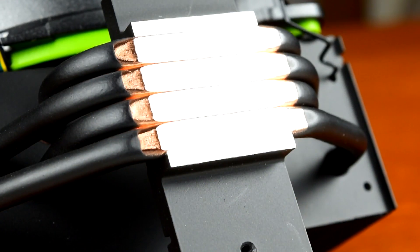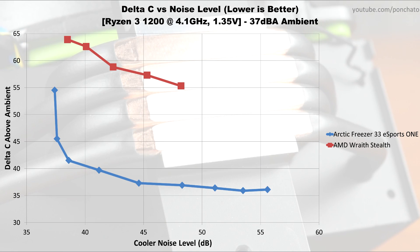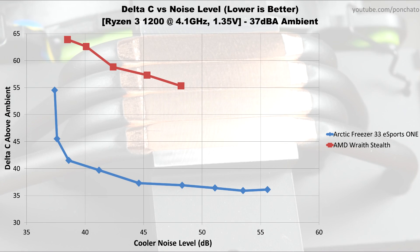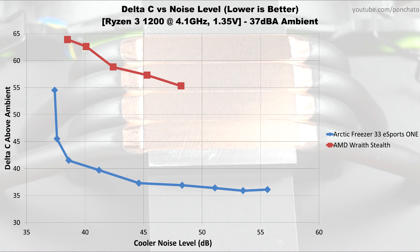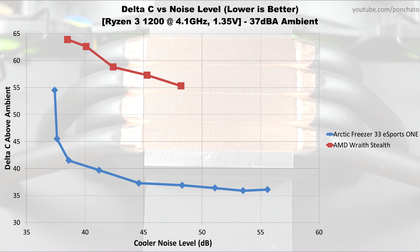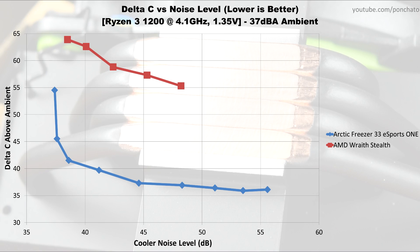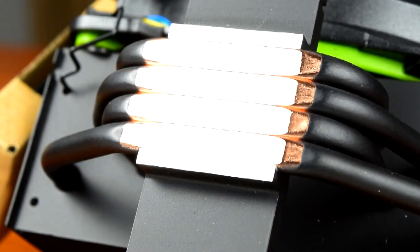Finally, we'll look at the most important graph: delta vs noise level. This is the chart that matters most in the real world for comparing coolers — how loud is it and how well does it cool? The Wraith Stealth starts at a nearly 65 degree delta and only goes down to 55 at full speed. Going from 20% fan speed to 30% drops the temperature delta by nearly 10 degrees while barely changing the sound level. Going from 30 to 40% drops the delta by only 4 degrees while sound increases by 1 decibel. As you increase speed further, noise continues to increase by about 3 dB for every 10% increase in fan speed, but the temperature delta levels off rapidly. Going from 60% to 100% fan speed increases noise by over 10 decibels while only dropping the delta 1 degree.